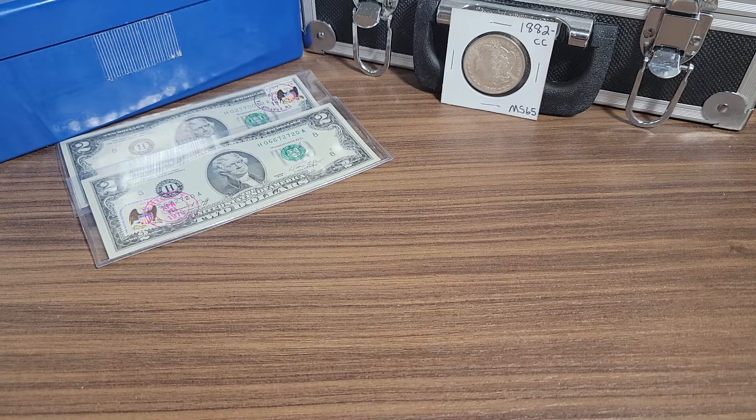Hey YouTubers, Neil from Neil's Coins. I'm going to play a game today — today's game will be 'Guess the Grade.' I'm going to show you three Morgan dollars, and you get to guess the grade.